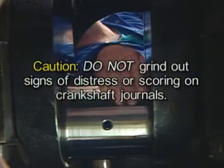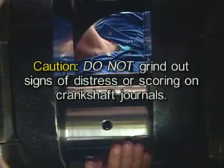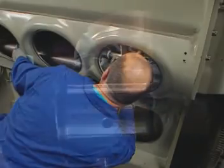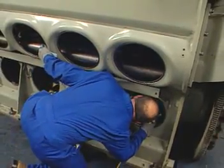No attempt should be made to grind out signs of distress or scoring on the crankshaft journals, as this has proven to be unsuccessful and could result in major crankshaft failure. Wipe the connecting rod journal of the crankshaft and inspect for any evidence of scoring, signs of distress, or thermal cracking. Also inspect the air box and the oil pan for debris and clean as necessary.